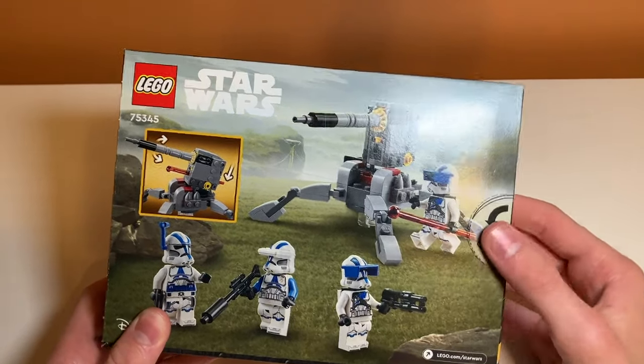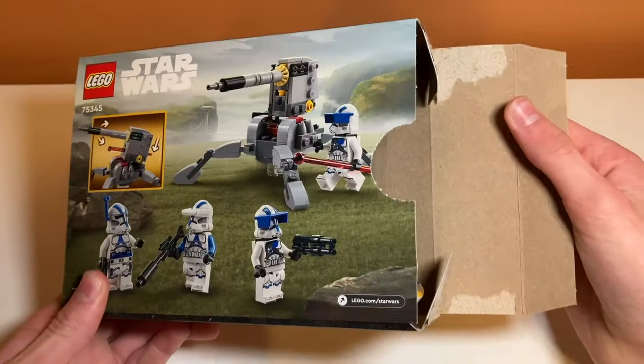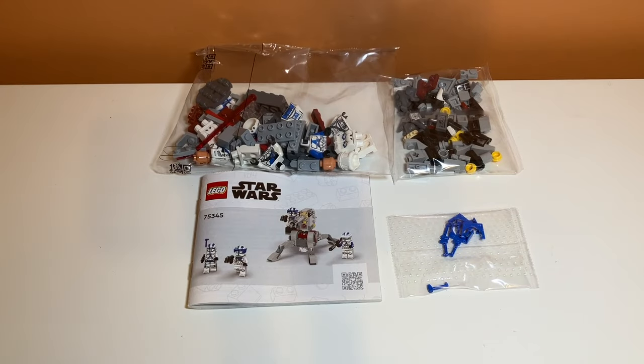This is going to be painful because of the thumbtab — and yeah, totally ripped off the side. I hate that so much. This is basically the exact same layout as the battle pack I unboxed a couple days ago: same tiny instruction manual, same two bags, and then a bag for the accessories. I really like how they're cutting back on paper waste with the tinier instruction manuals, even though some people don't like the white background. I'll be back when it's built.